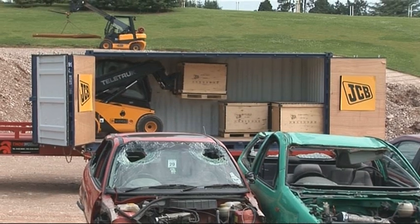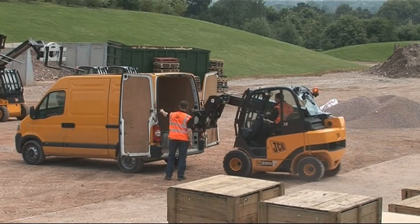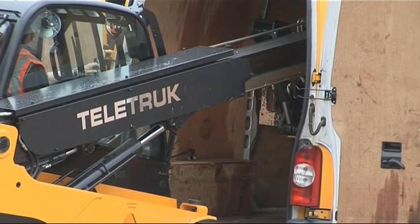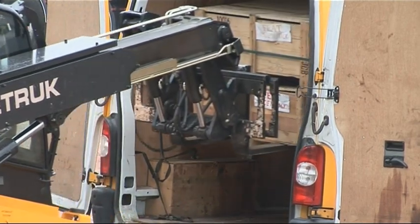With all Teletrucks you can see clear ahead. One of our customers in the express parcels market saves seven minutes per van, twelve vans per day, five days per week, just by using a Teletruck in this way. This improved productivity allows him to undertake other work in the time saved.